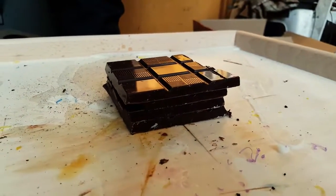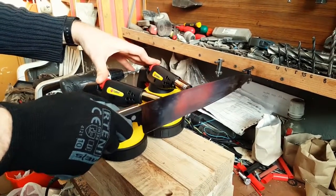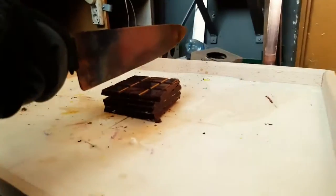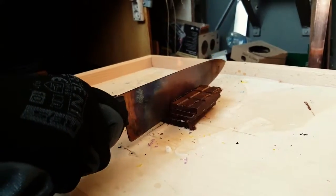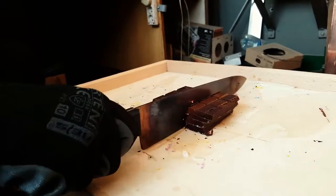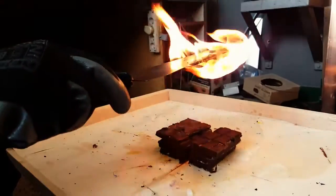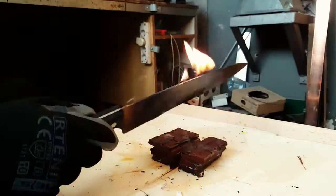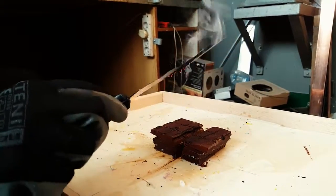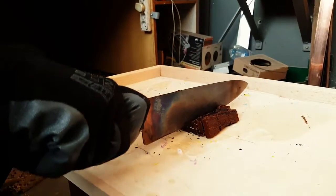Next on the list we have some Tesco Value Pack dark chocolate. I didn't think chocolate would catch fire. By the way, burnt chocolate does not smell as good as you think it would.